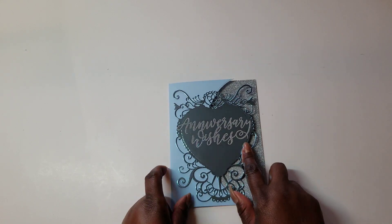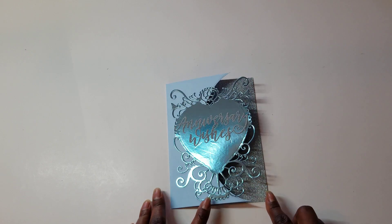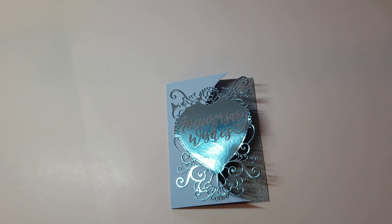Thank you so much for watching. Of course, go give the rest of the ladies in the collaboration some love. Have a great and a very blessed day. Bye-bye.